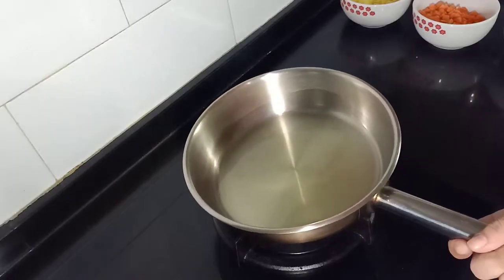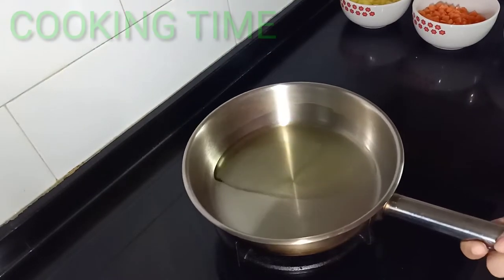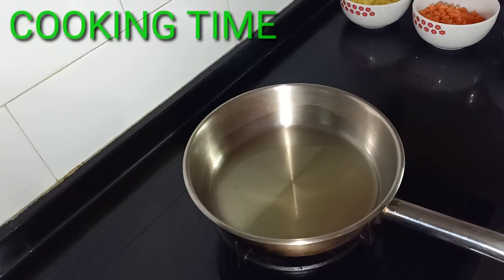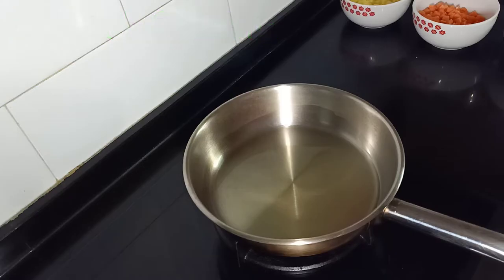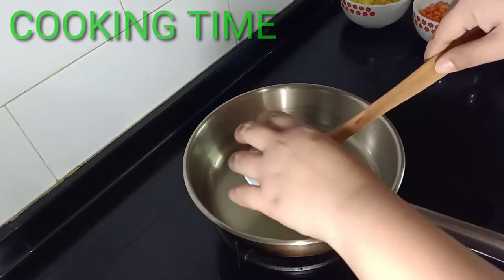Cooking time, guys. We're gonna use this frying pan with about 4 to 5 tablespoons of cooking oil, and we're gonna use medium fire or medium heat to cook the minced chicken. So once the oil is hot, we're gonna put in the garlic.